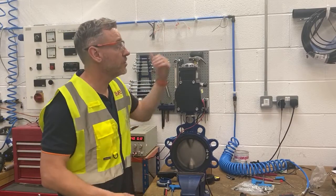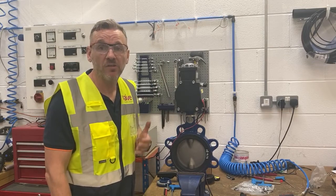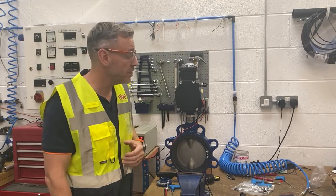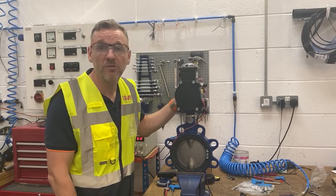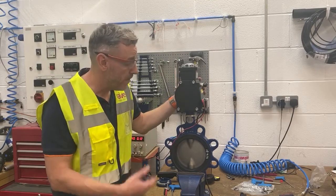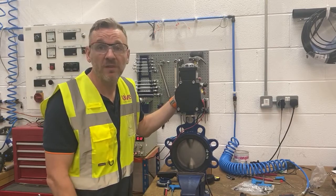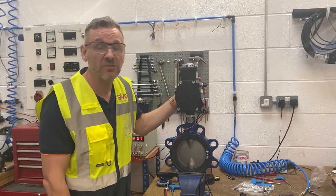We test two or three times just to make sure that everything's functioning properly, making sure that the switch box is indicating that the valve is open and closed at the right position. This came in about 2:30 this afternoon — it takes about half an hour to pick the parts, build up, assemble, test, and set the switches.